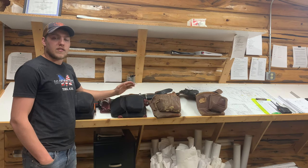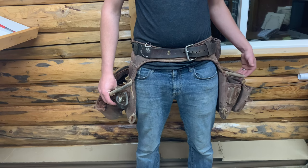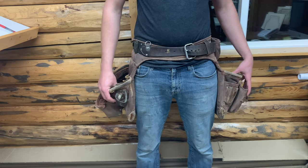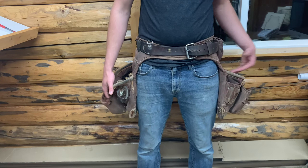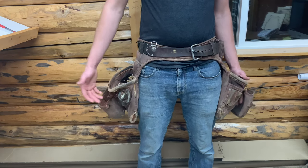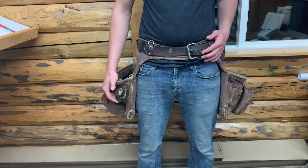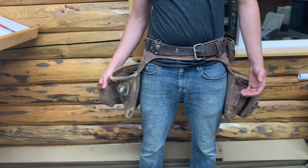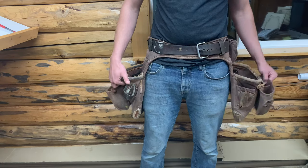This is the 9855 Adjust-to-Fit Fatlip Framer from Occidental Leather, made in the USA — super high-quality tool belt. I really got a lot of use out of it. I've had it for about five years, using it every single day, and it's been a really awesome belt. It's held up fairly well for how heavily I've used it. It started to wear out in some spots — it's fraying, wearing through.